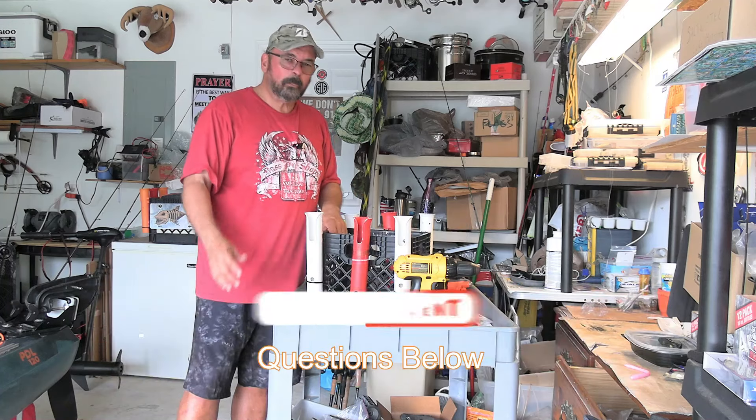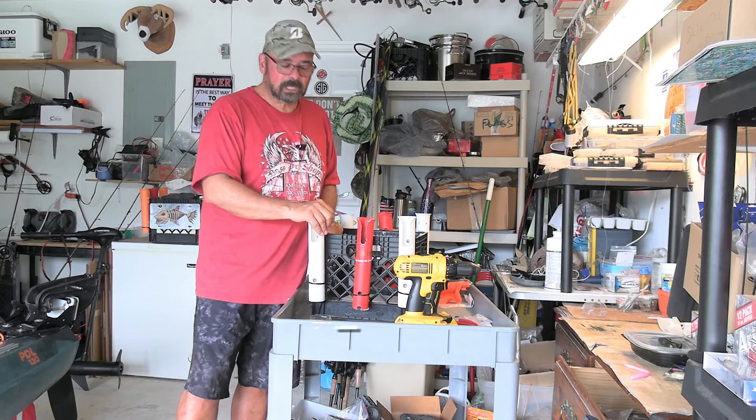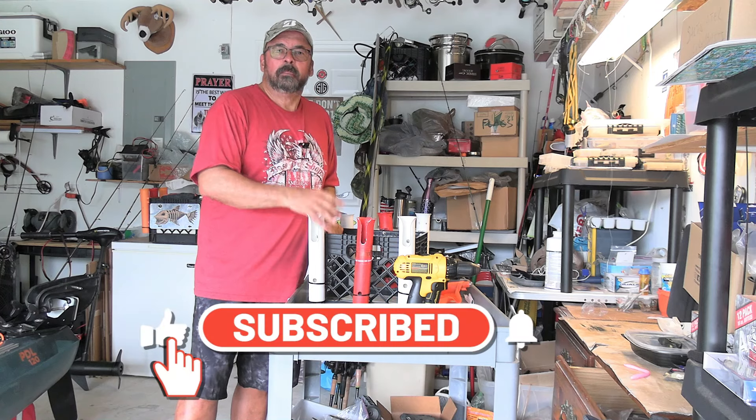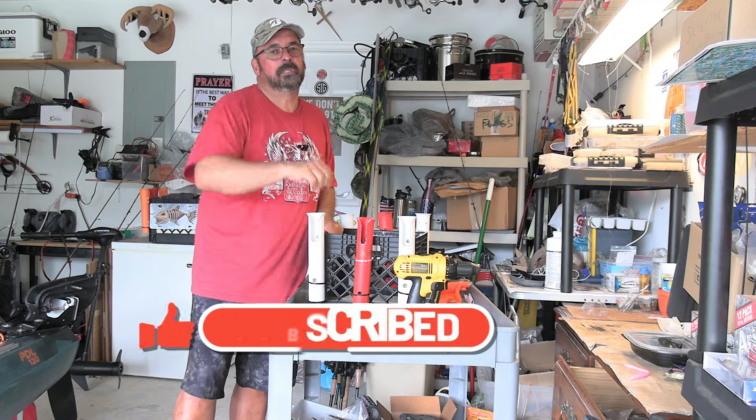So there you have it. I hope you guys get out and enjoy the wonderful living waters that the good Lord has given us. See you on the next one — please subscribe if you haven't, give me a thumbs up. I really appreciate you. God bless you all.